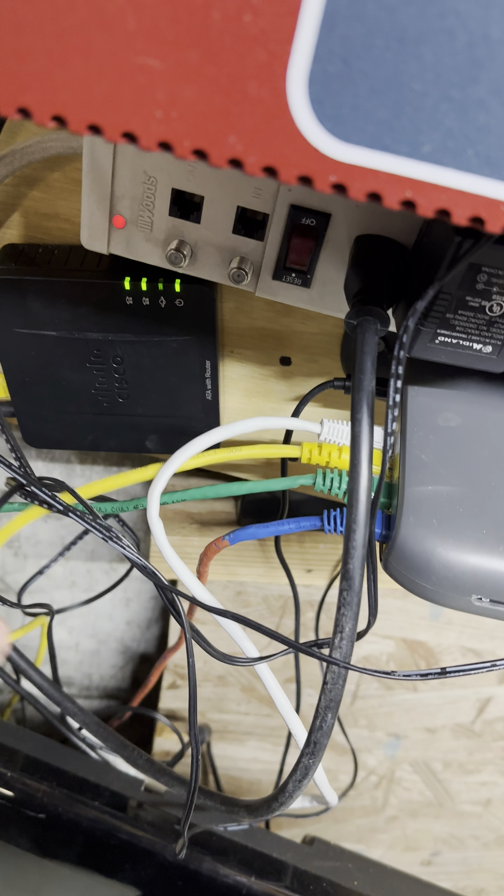Power actually went out yesterday, and the UPS kept everything on. The only thing that lost power was the fire panel, because it's wired directly into the house and doesn't have backup batteries yet. But other than that everything was perfect and worked out well. So that being said — Open Tech Studios, uploading to CSP as well.